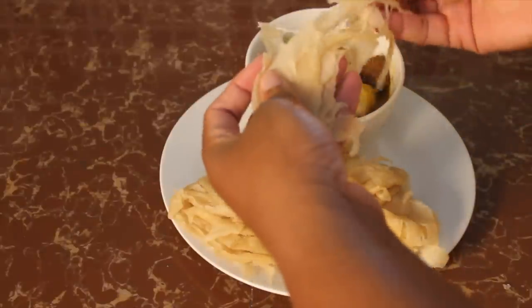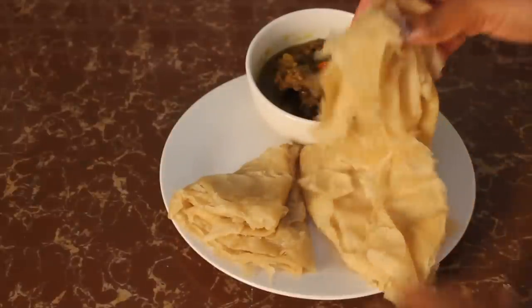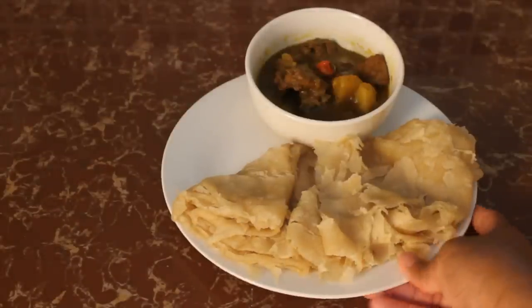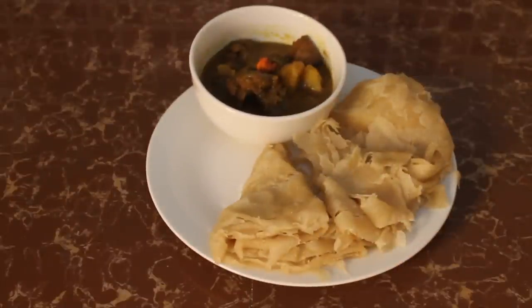Serve alongside some curry and enjoy. In Guyana we eat roti with curry, brown stew, tomato stew, corn beef, and many other dishes, but the classic is roti and curry. I hope you enjoyed this video — please hit the thumbs up, subscribe to the channel, leave a comment with what you think or what you'd like me to make next, and share the video. This is Kieran signing out, goodbye!